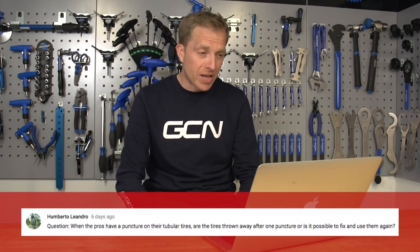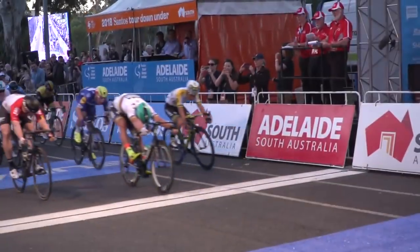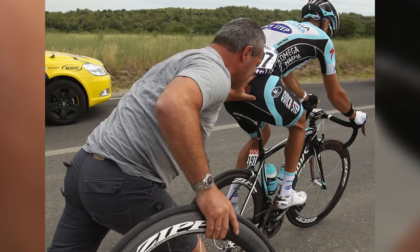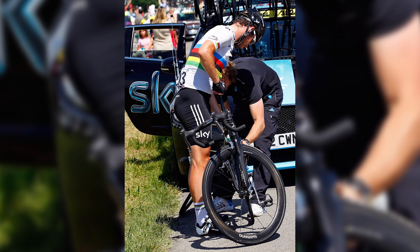Humberto Leandro wants to know: when the pros have a puncture on their tubular tires, are they thrown away after one puncture, or is it possible to fix and use them again? Generally, they just throw them away. The reason being is that the sponsor provides enough so they can just keep using new ones — not particularly good for the environment, but teams are just thinking about race wins. It is possible to patch them up, and years gone by teams would patch them up and give them to a rider for training. However, these days most pros don't train on tubular tires because clincher tires have come on so much. It is possible to repair them, but it's not particularly easy or time-effective — you have to peel back the base tire, unpick the stitching of the carcass, repair the inner tube, sew it all back together, and relay the base tape.